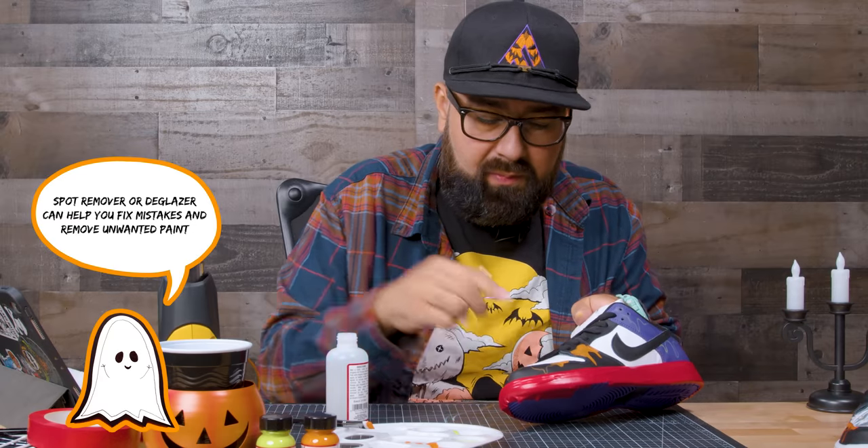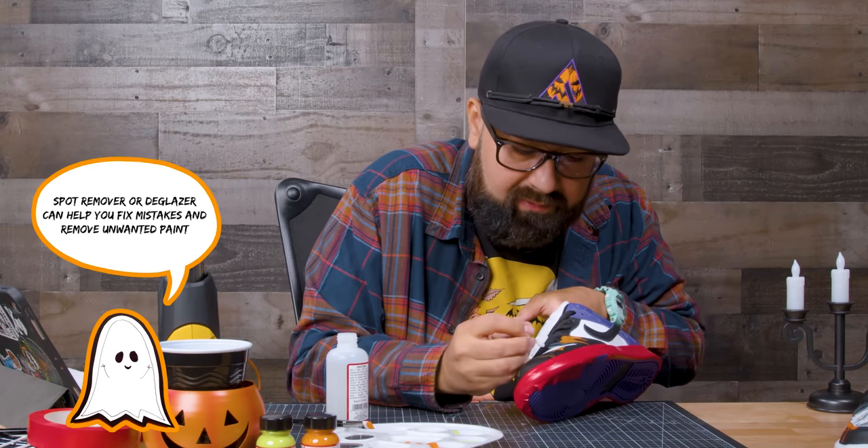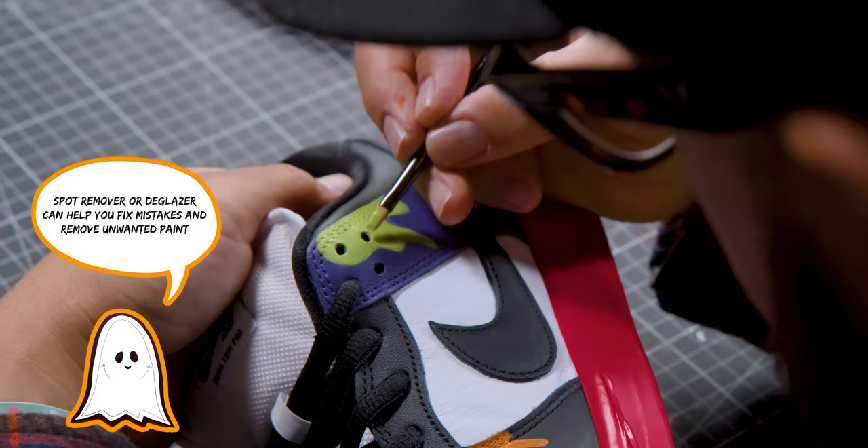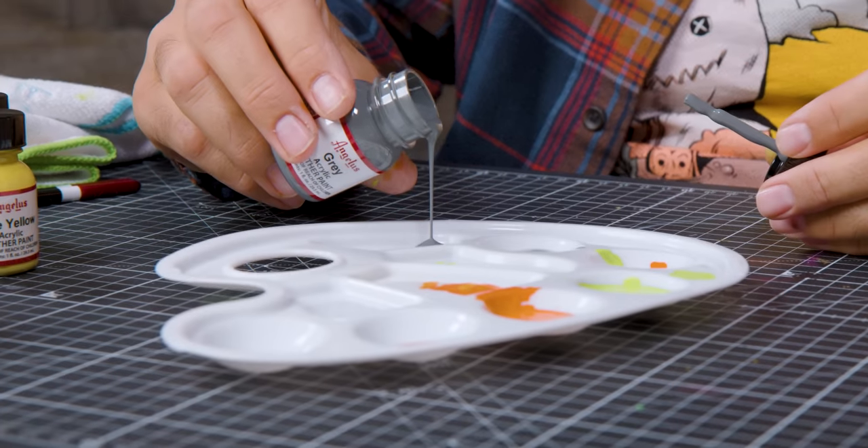I did get a little bit of paint on the white, so we're going to dip a Q-tip into the Deglazer and just clean it off. Now we're done with the drips.